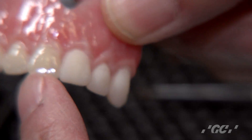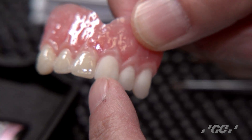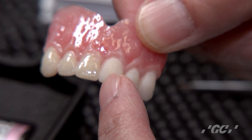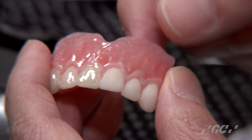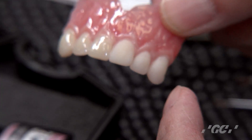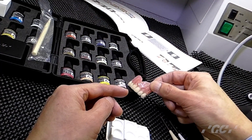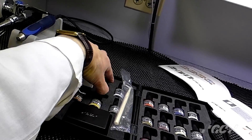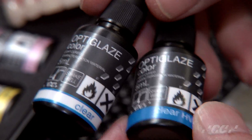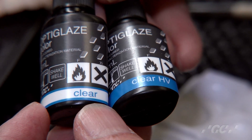This is the original color. Before you apply the optical color, I'd like you to sandblast the surface of the dentures. At this stage it is very dry, so you cannot see the true colors. We have two different clears: one is a clear, which is a very thin layer.